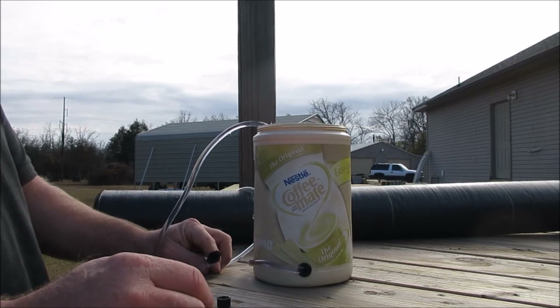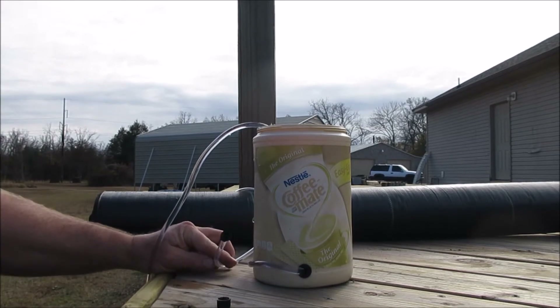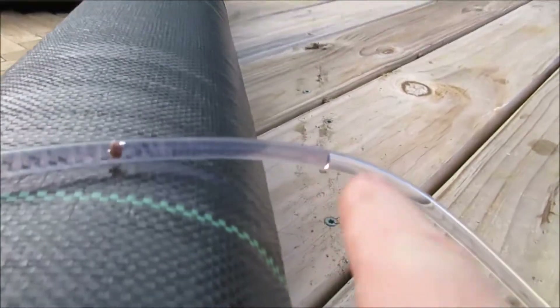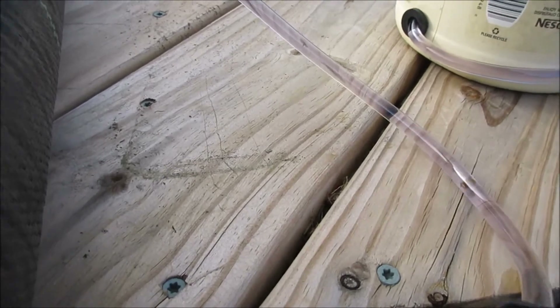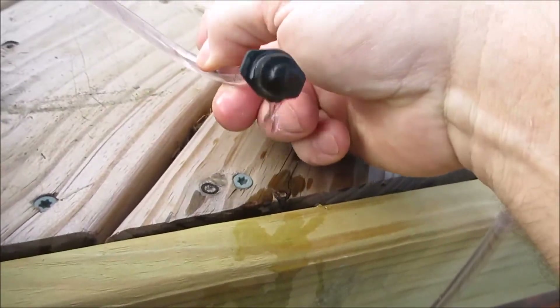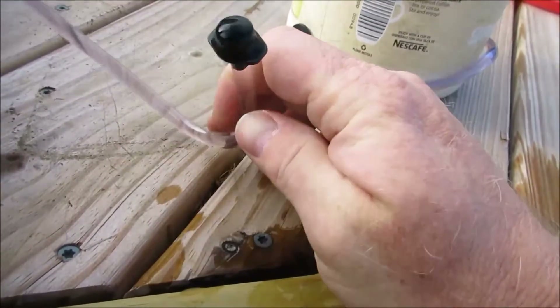That's my wife feeding the cat — for some reason it gets fed every day at five. Let me bring you around here to show you what's happening. Here it is — it's already going all the way around. There's some junk in it hopefully that'll come out. It is completely coming out of the tube.